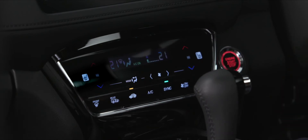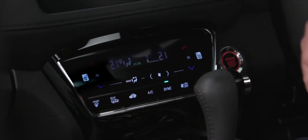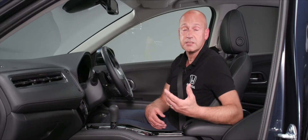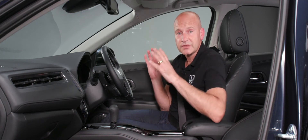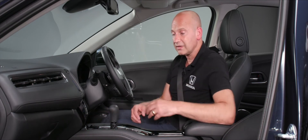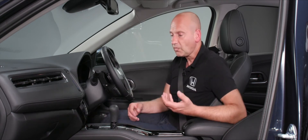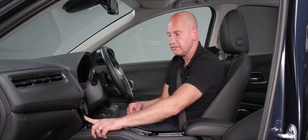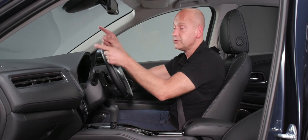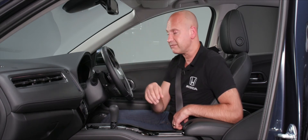Recirculate keeps the cabin air cycling internally; turn it off for fresh air intake. The Rear button heats the rear screen elements and door mirrors to defog or de-ice them. The Front button increases fan speed and forces climate-controlled, dehumidified air through the front screen vents, focusing all energy on keeping that screen clear.